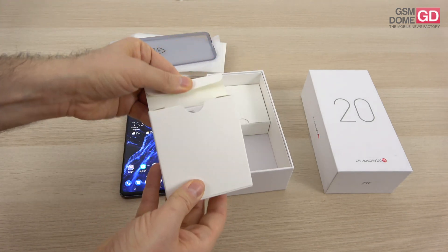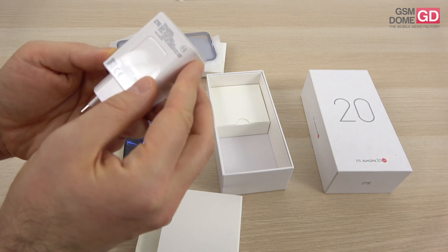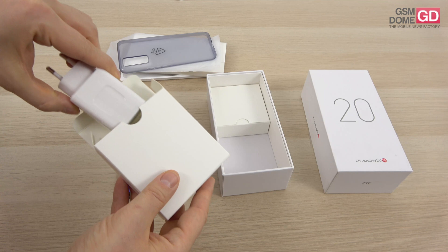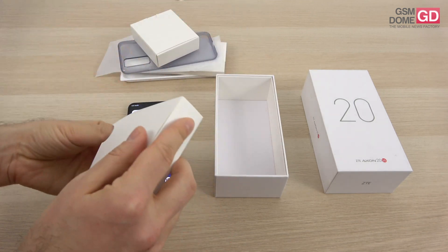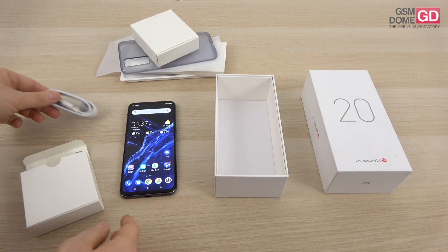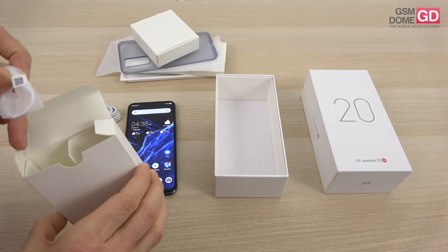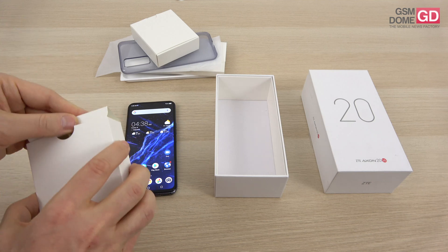Inside the box there's also a bigger box which holds the charger. It's got a USB-A connector and it promises up to 30 watts of charging. We also have a cable going from USB-C to USB-A, which hooks up to the charger or to your PC if you don't believe in wireless transfers. And here you have an adapter which goes from USB-C to audio jack — which definitely tells you there's no 3.5mm audio jack on the device.